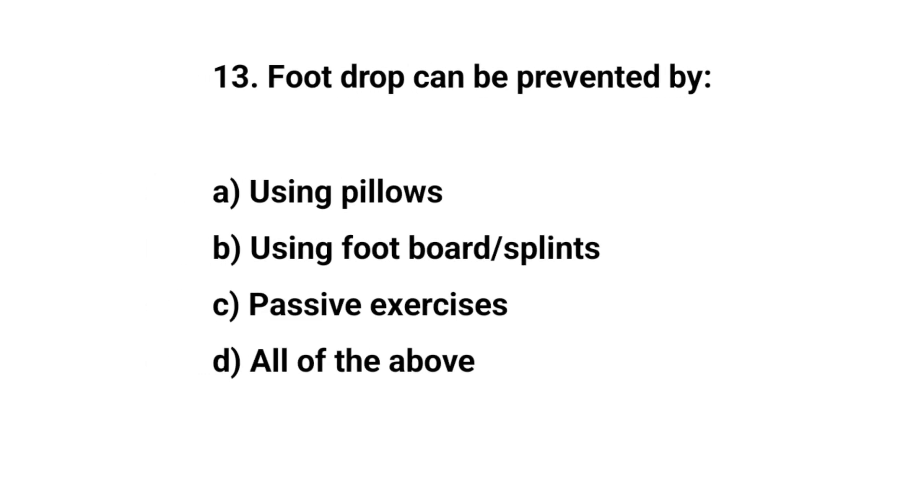Question number thirteen. Foot drop can be prevented by? The right answer is D: All of the above.